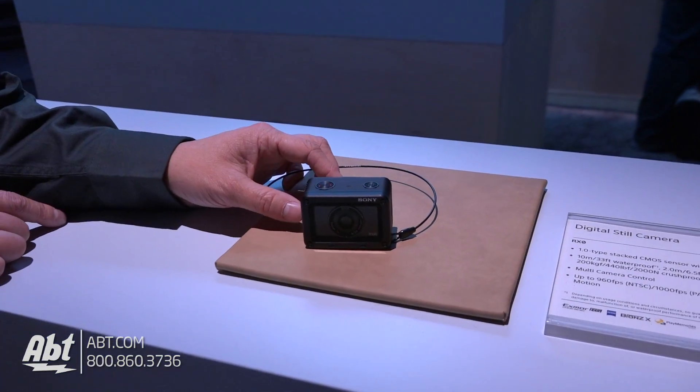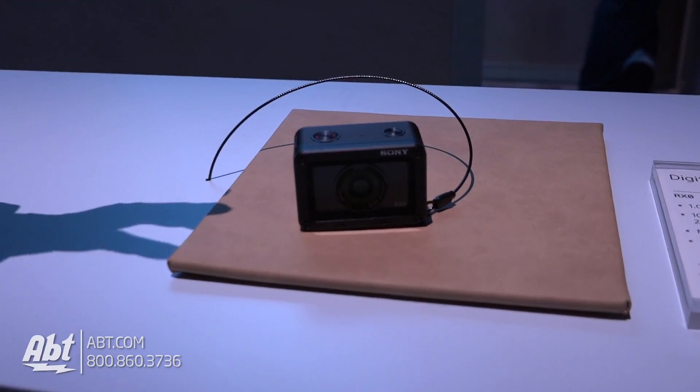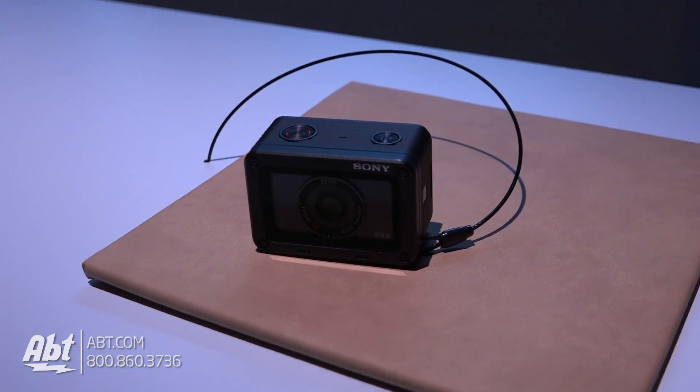What's also cool about it is that you can use an app called Play Memories, and you can link up to five cameras and control all five cameras at the same time, and also create a group on that.